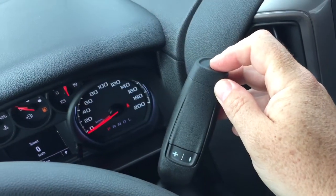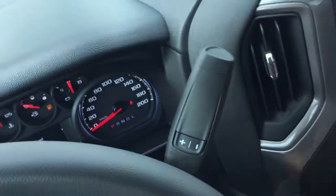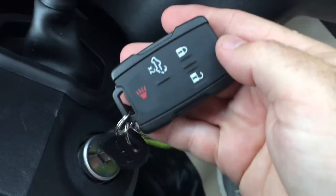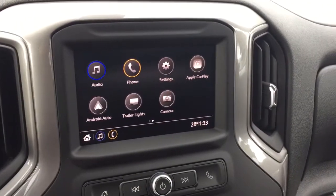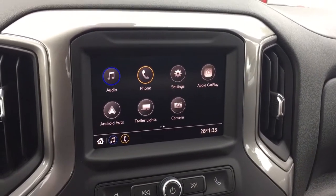Gear shifter with tow/haul over here on the right-hand side. Keyed ignition, AM/FM stereo, Apple CarPlay, and Android Auto with their own separate apps.